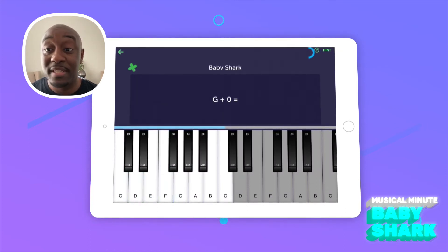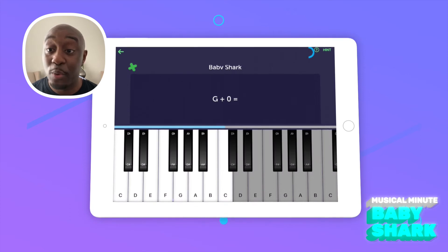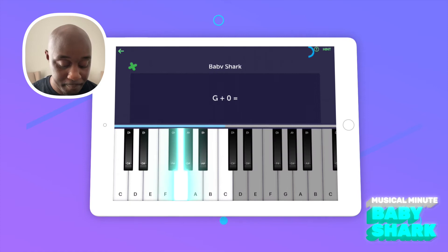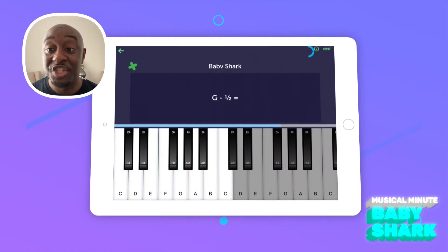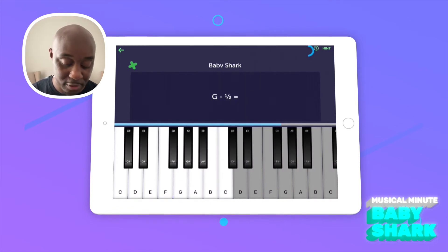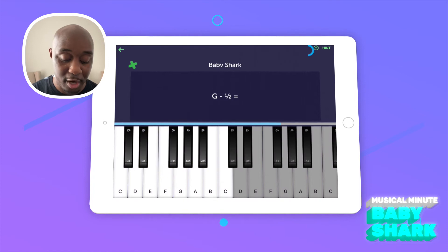The next question is G plus zero. Well, plus zero means you don't have to move anywhere, so G plus zero is G. And the last question is G minus a half. Minus means you count moving back to the left, and remember you're counting in halves, so G minus a half is F sharp.